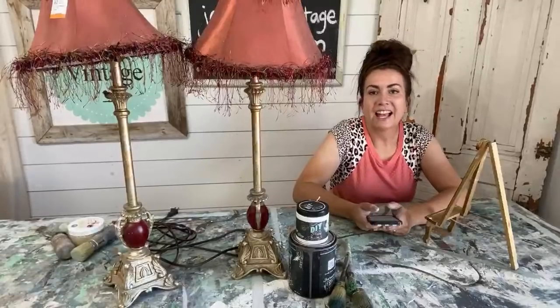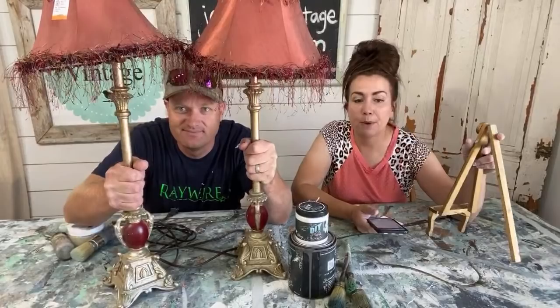Hey guys, welcome to Waste Not Wednesday. We are live and we go live every Wednesday at 10 a.m. We take junk that we turn into home decor that we either sell in our shop or online at our website, which is jamierayvintagehome.com — which is also where my shirt came from. So tell me what we're doing today, Zeb.